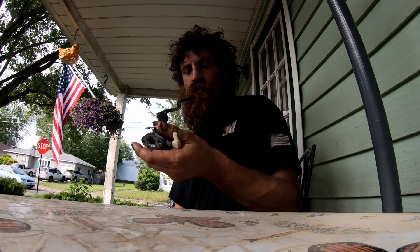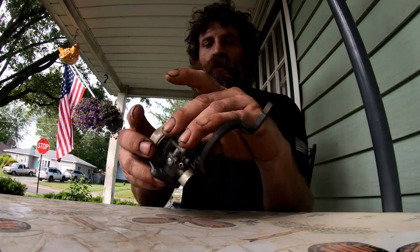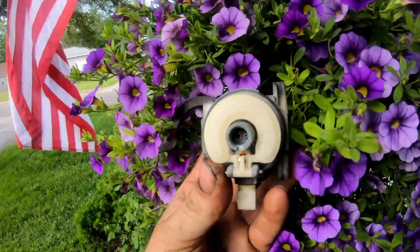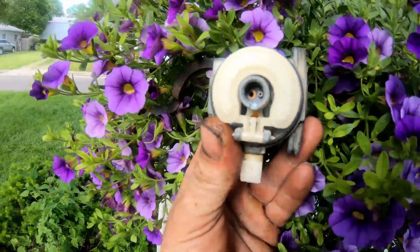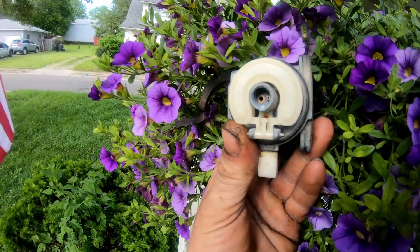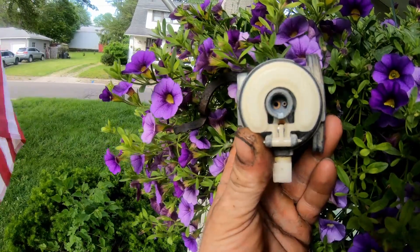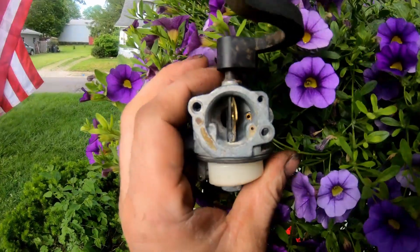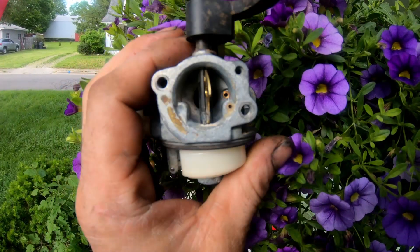So it turns out the problem with that carburetor is one of the jets that goes from there into here was plugged up. That is the hole — the jet screw that I took out originally to get it running. That's the hole it screws into once you put the bowl back on. One of those holes was pretty free, but the other one did not spray clearly through the carb cleaner to the corresponding hole in there.